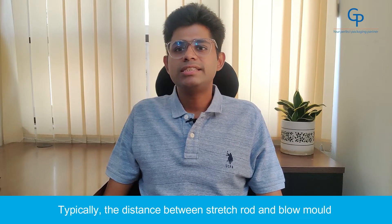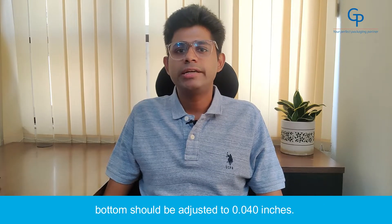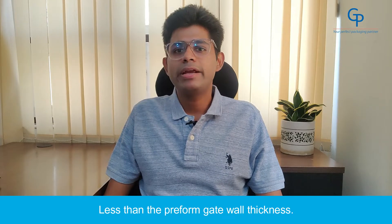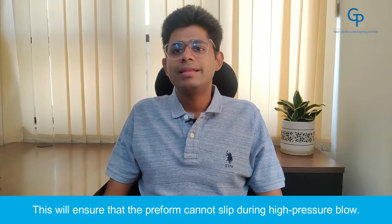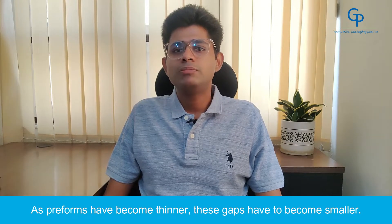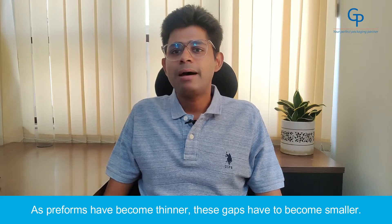Reasons for uneven gate point: 1. Stretch rod not pinning down the preform properly. Typically, the distance between the stretch rod and the blow mold bottom should be adjusted to 0.04 inches less than the preform gate wall thickness. This will ensure that the preform cannot slip during high pressure blow. As preforms have become thinner, these gaps have to become smaller.